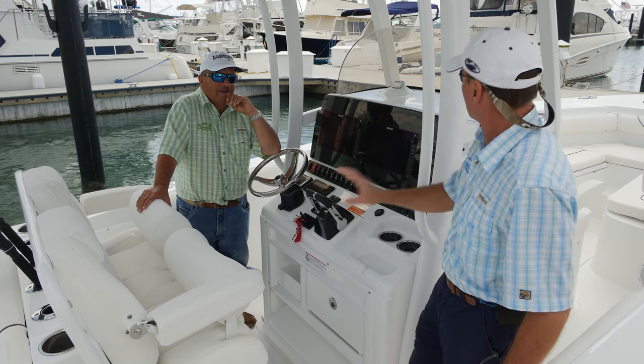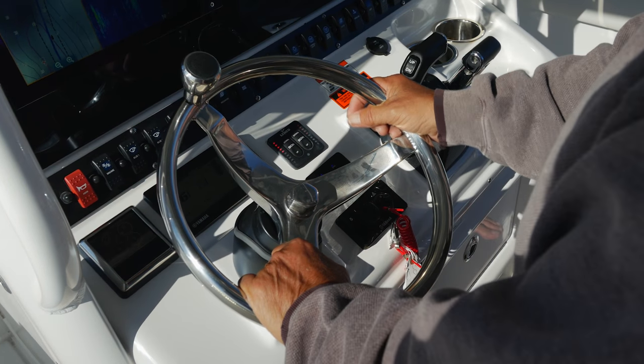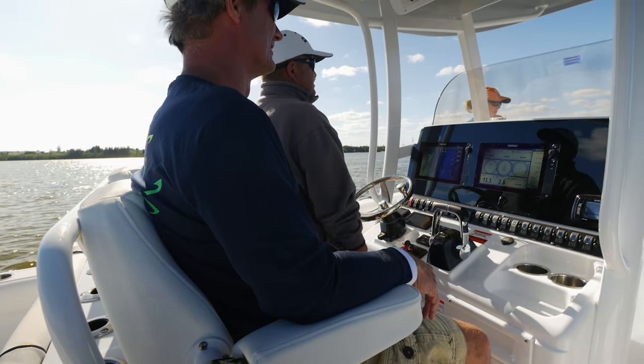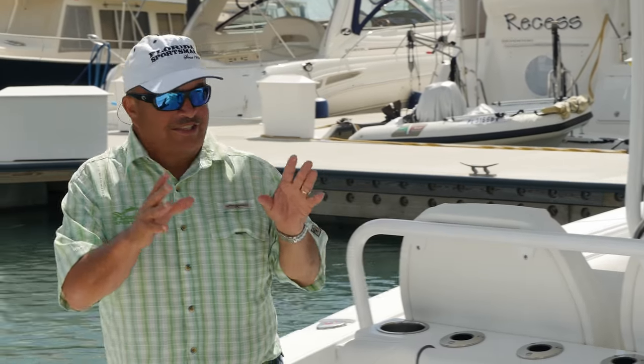Let's look at the face of this console — you have flush mount electronics, cup holders, and a layout that has everything you need without anything over the top. You've got a comfortable foot rest and the helm seating is convertible — it works as a bolster or a comfortable seat. Are you ready for what really sets this boat apart?